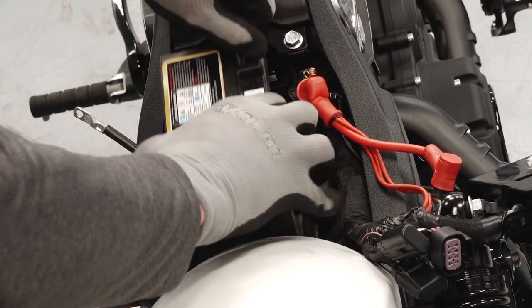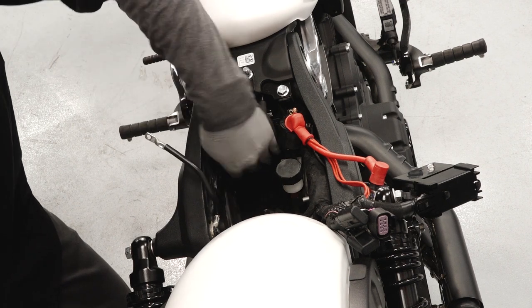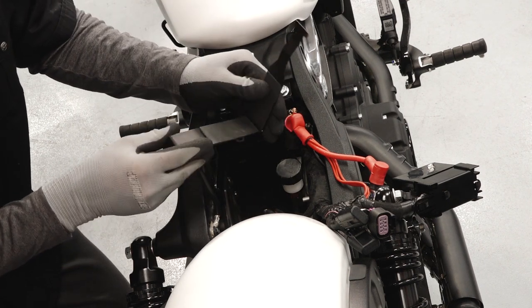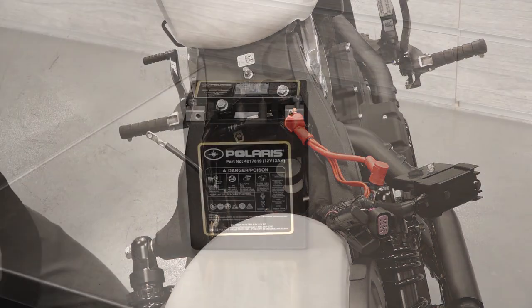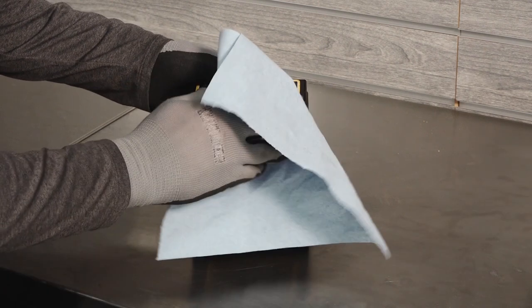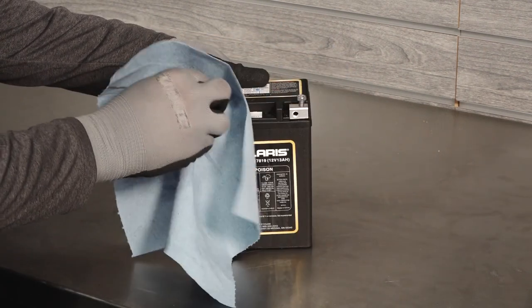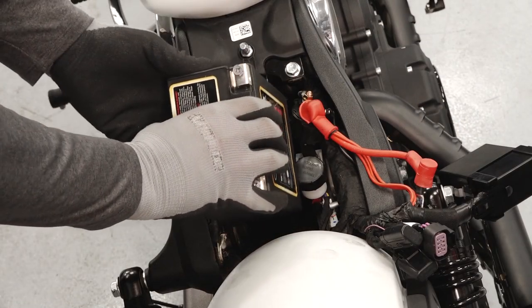Tilt the battery slightly to the rear and lift it out of the motorcycle. Inspect the battery box for damage and ensure the pads on the bracket are properly located and in good condition. If reinstalling the battery, ensure it is fully charged and free of any debris or damage, following the instructions in the battery charging section of your owner's manual.